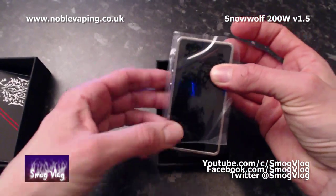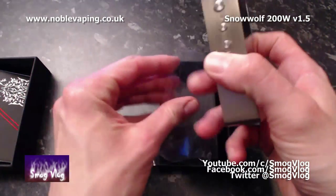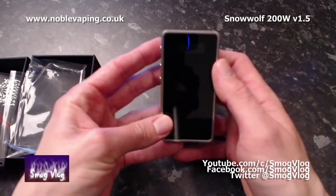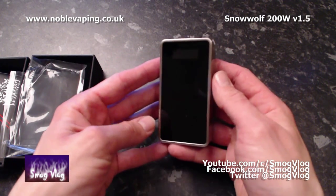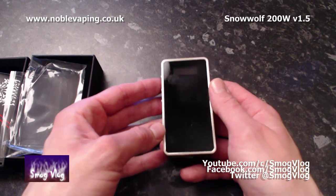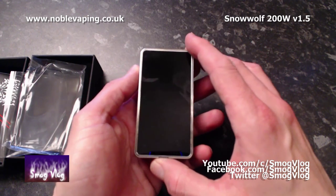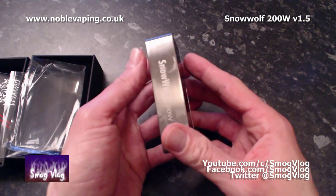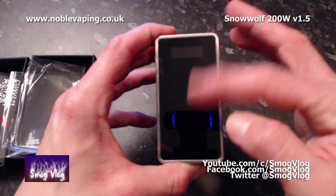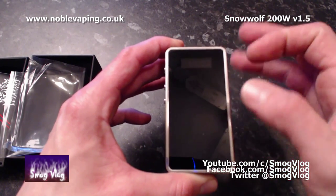Opening her up, we have our warranty card from Asmodus Distribution, the documentation, and the Snow Wolf unit itself. The first thing I'm very impressed with is the size — having seen other people review it, I always figured it was bigger than this. That might be because I'm pretty tall and maybe the reviewers I watch are smaller. It's already attracted some fingerprints.